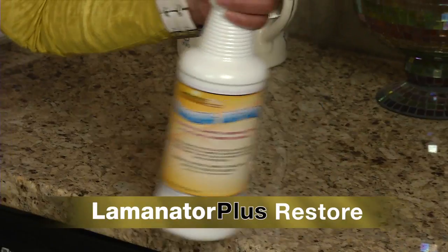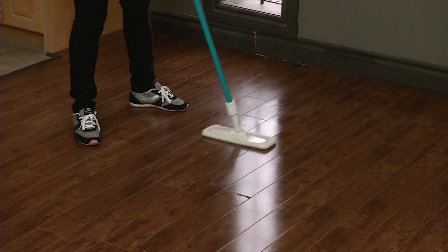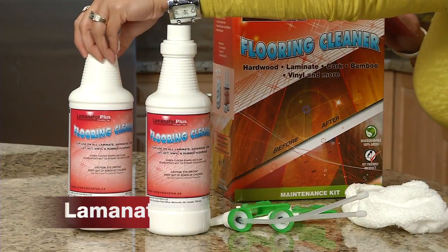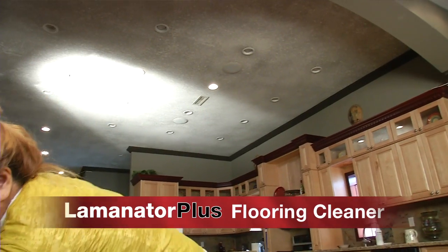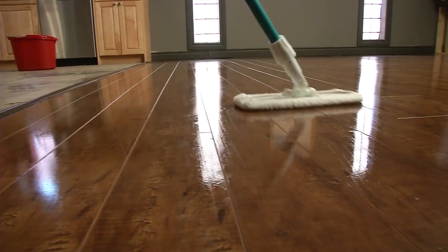Laminator Plus Restorer helps seal joints, helps hide scratches and scuffs, and also helps to hide footprints. Laminator Plus Flooring Cleaner is the everyday cleaner that will not leave residue behind. Your floors will be crystal clean every time you clean.